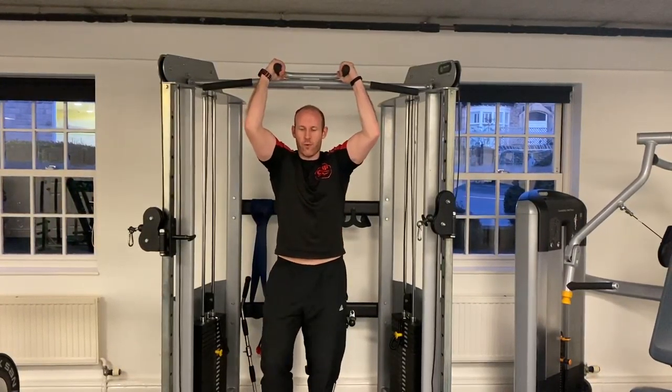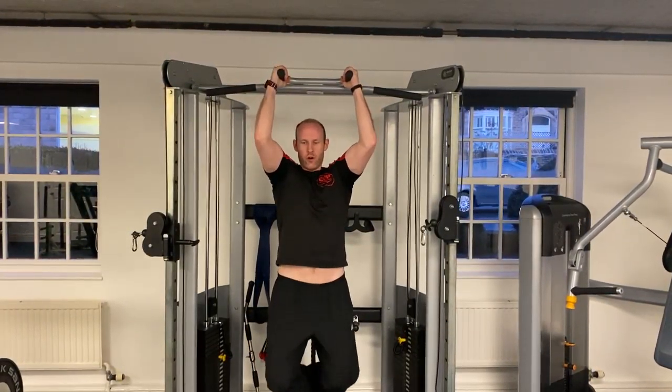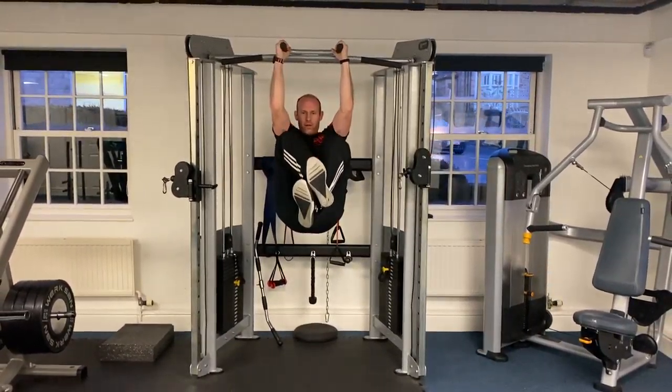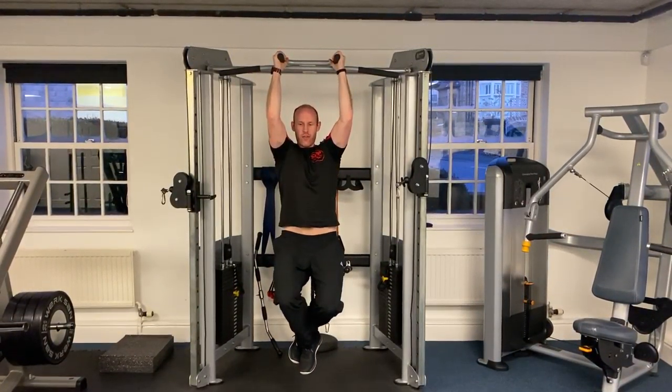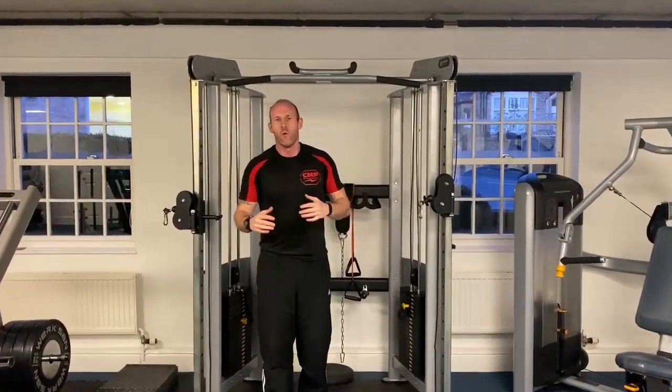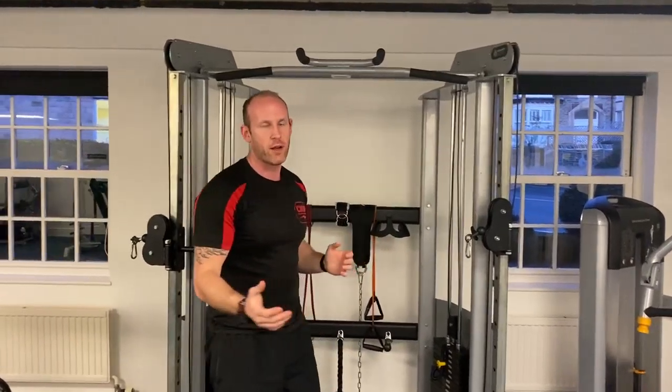So, first things first, we're going to hold on to the handles. We're going to go into a stretch position, contract the abs, squeeze up, and then nice and slow, lengthen. Squeeze up, nice and slow, lengthen. One thing you'll have noticed is I'm not swinging backwards and forwards — I'm not creating momentum. I'm making sure that the abs are taking the full tension through the contracted range.